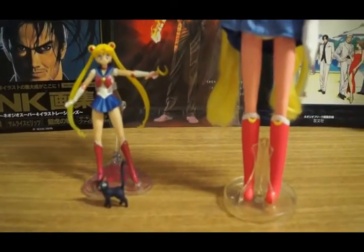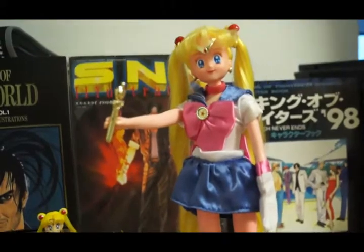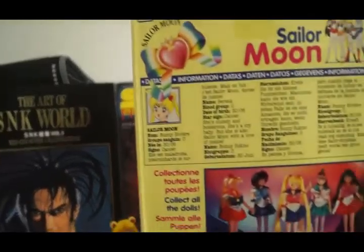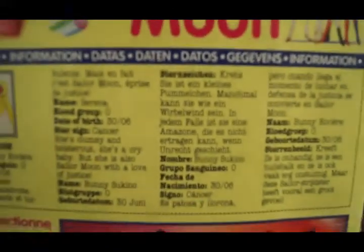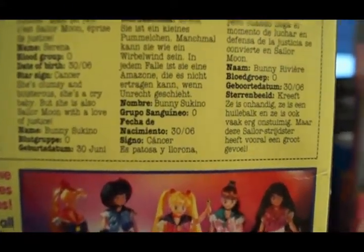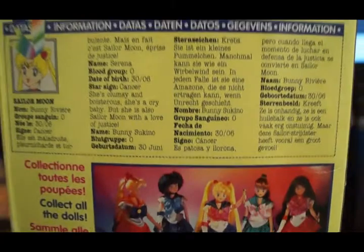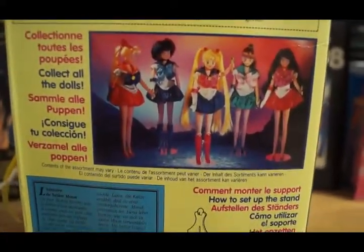Let me show you guys the box. This is the back of the box she came in — I don't want to knock her down. As you can see, the text is all in Spanish and I think also in German as well, and they show the other four scouts.